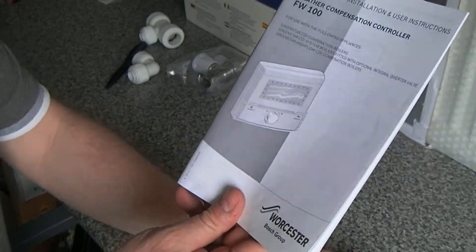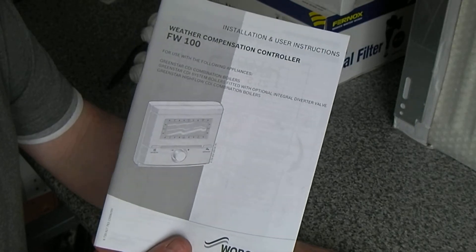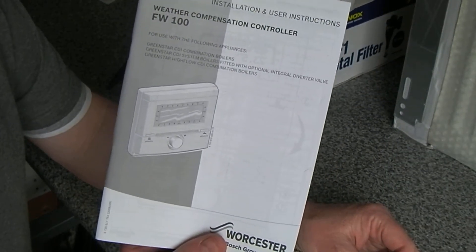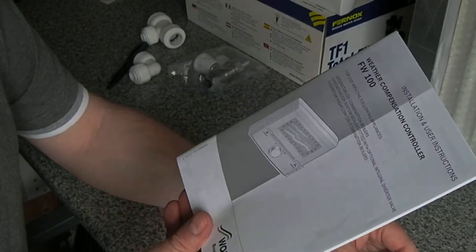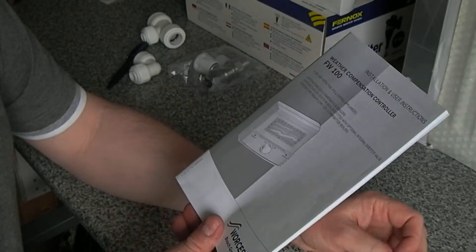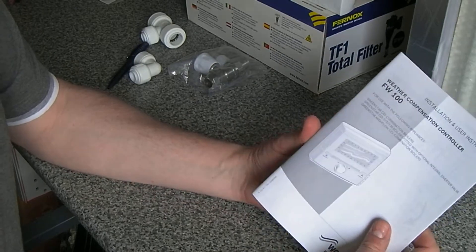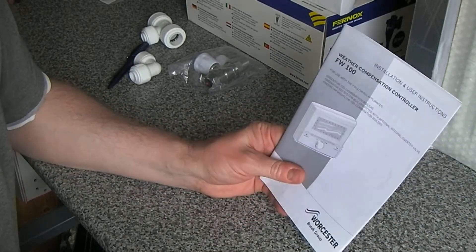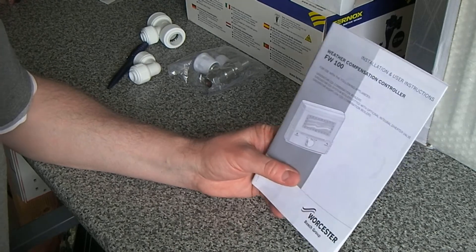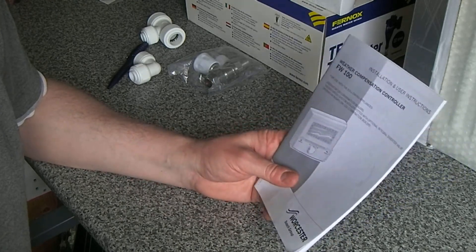One of the things that's quite pricey is the FW100 controller we talked about before — it's about £180. Most modern day electronics are really cheap and straight out of China, but this controller is pretty pricey for what it is. We've managed to find a new but opened one on eBay for £125 that's just being shipped to us. The guy says it was fitted and taken straight out because it either wasn't suitable for the boiler or wasn't what the customer wanted. We could have saved a lot of money there if it works, so fingers crossed.